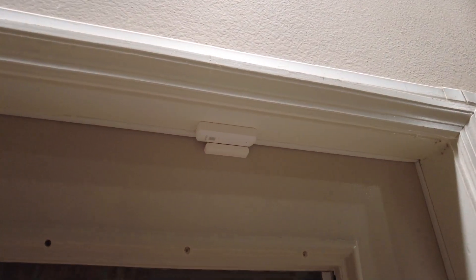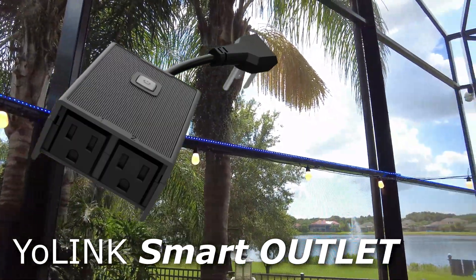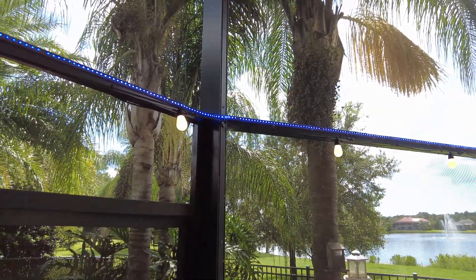Hi guys, Todd here again with TW Home Show. Welcome back to my channel. Today I'm going to touch on using your Yolink door or contact sensor for more than just your home alarm system. We're going to make our home a little bit smarter by using a door contact sensor that leads out to the back porch or patio to trigger an outdoor porch light — or multiple lights — equipped with a smart bulb or smart outlet. Stay tuned.